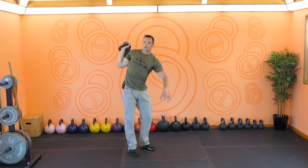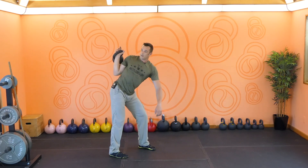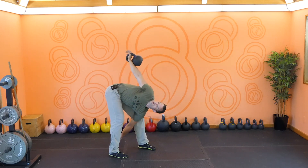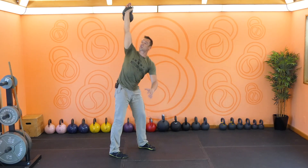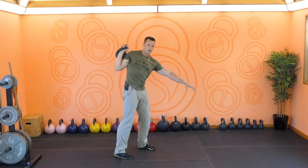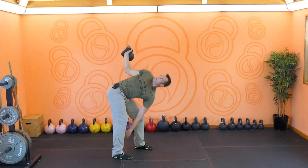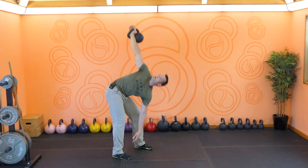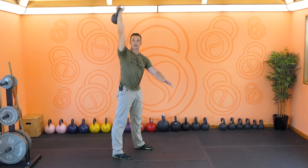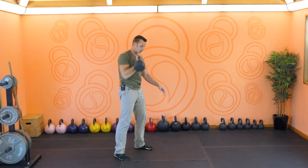Breath. You don't want to do this as a high heart rate exercise, so you should be able to control your breathing. Breathe in. Move under. Exhale. Pull to rack. Breathe again — and again if you need to. That's the breath you're looking for with this exercise.